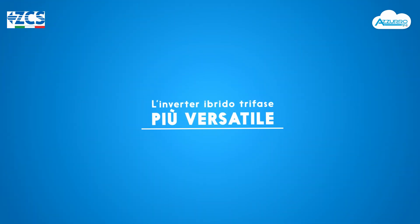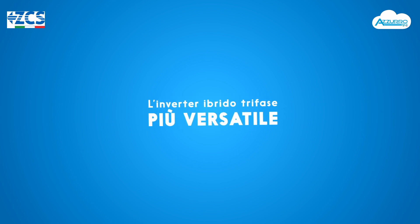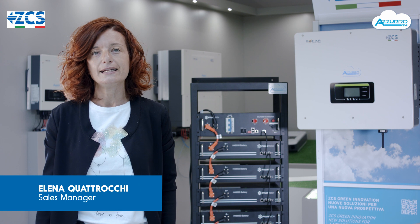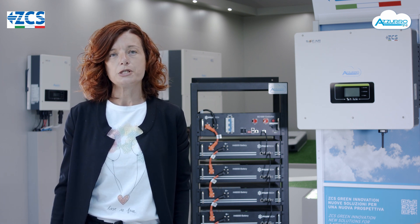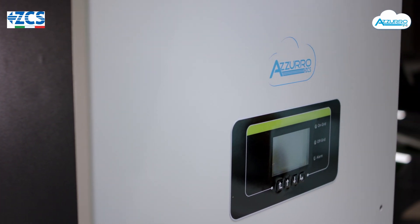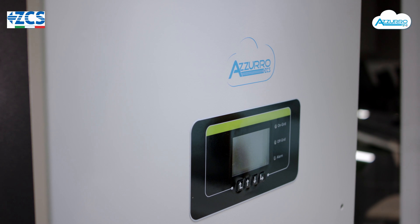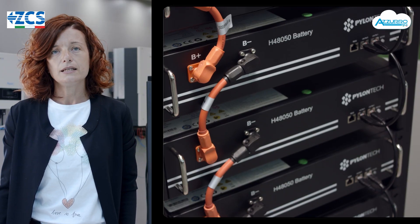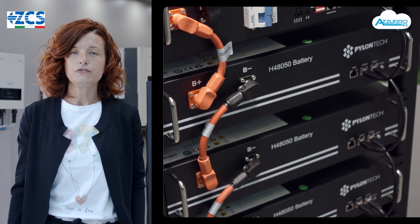I nuovi inverter ibridi trifase ZCS Azzurro possono essere installati sia in ambito commerciale che in ambito industriale, utilizzando tre soluzioni principali: in configurazione ibrida su impianti di nuova generazione, in configurazione retrofit su impianti già esistenti, oppure in configurazione mista, andando a sfruttare i benefici delle due opzioni precedenti.